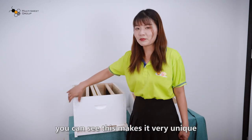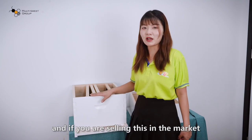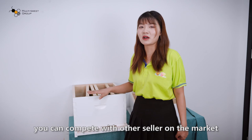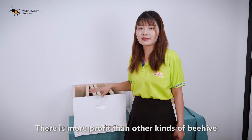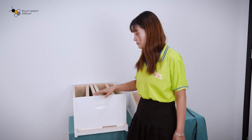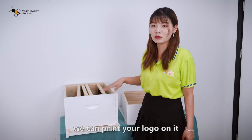For the UV painting, you can see this makes it very unique. And if you are selling this in the market, you can compete with other sellers. This is more profitable than other kinds of beehive. On the surface of the painting, you can print your logo on it.